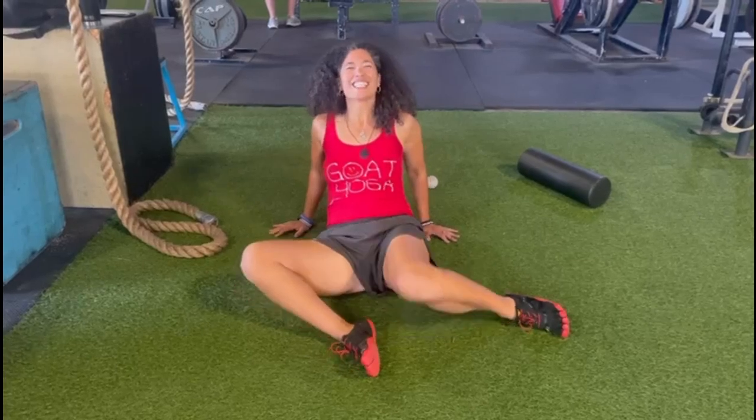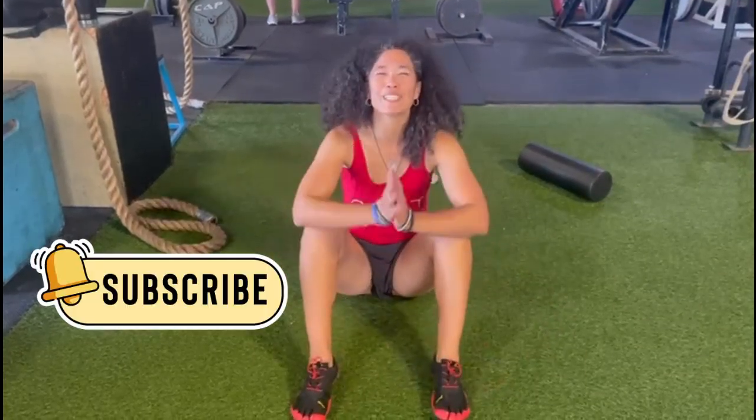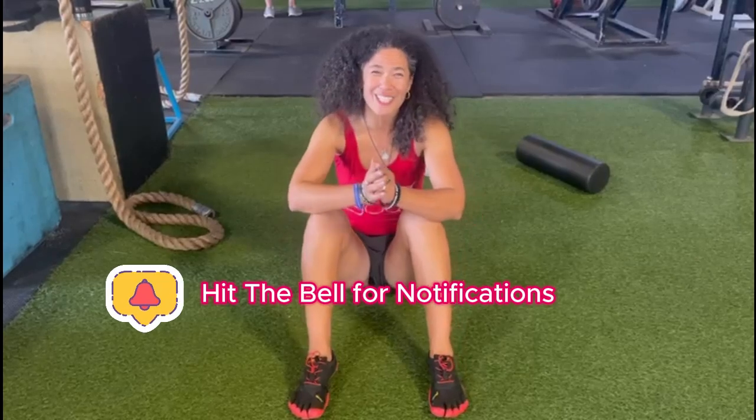Oh, it feels so good. This is Dr. Gold with Dr. Gold's Optimal Living Institute. Remember, your health matters. Toodles!